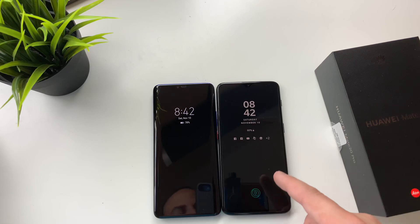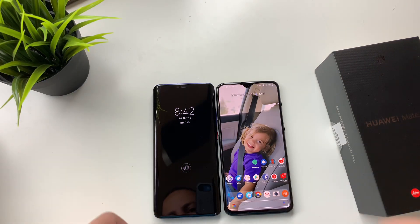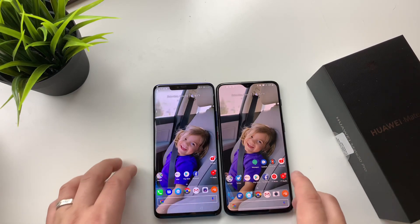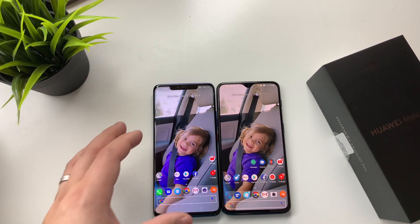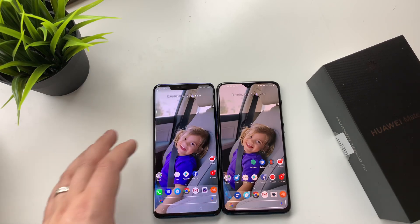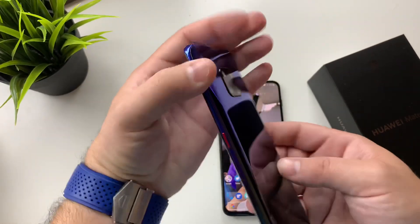Right off the bat, I will say the OnePlus 6T's implementation of the fingerprint scanner seems to be a little quicker than it does on the Mate 20 Pro. They both work very, very well. I have to say the Mate 20 Pro build quality is phenomenal — it's off the charts. That twilight pattern that you see on the back of this really, really does look great.